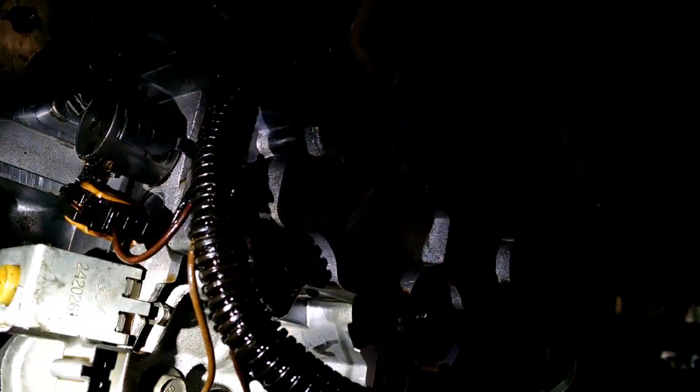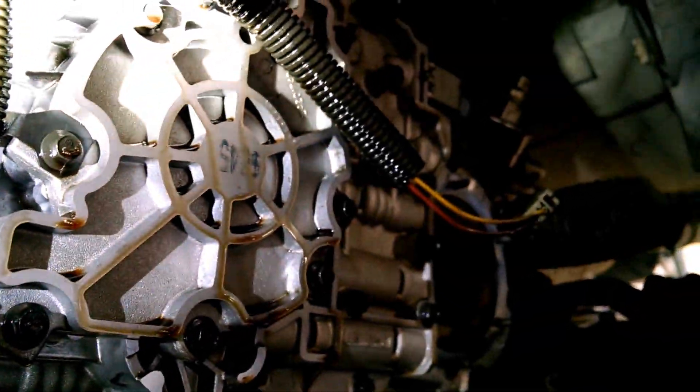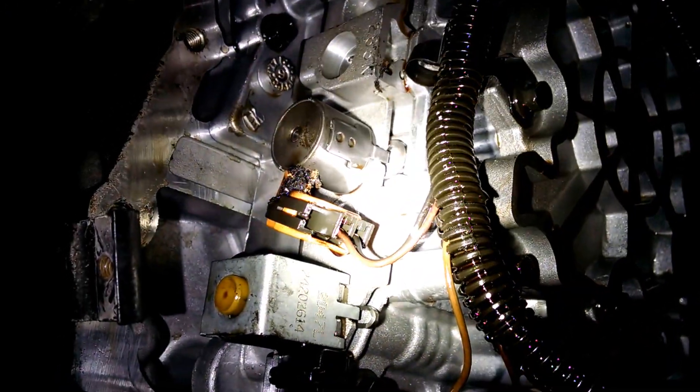We're probably going to recommend replacing all the solenoids while we're apart, and of course a new harness since it's all melted. I think this vehicle will be back up and running. Craig's Car Care — thanks for watching.